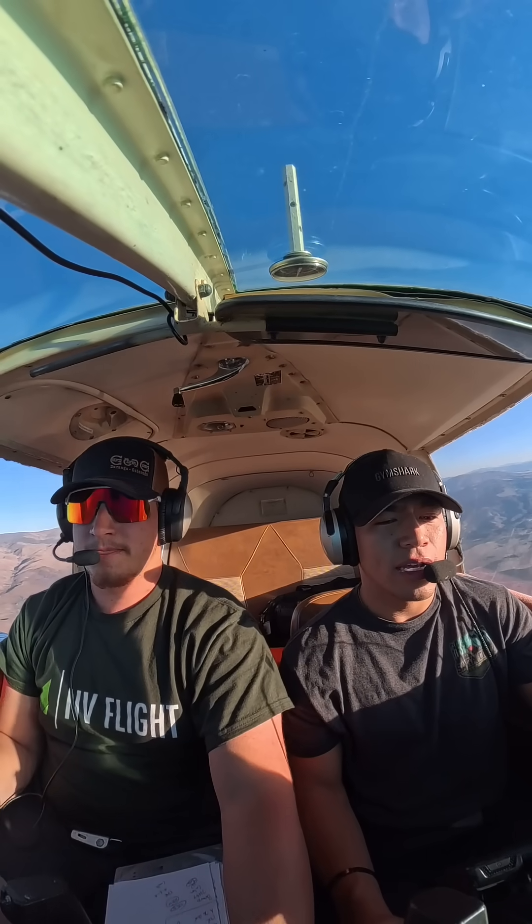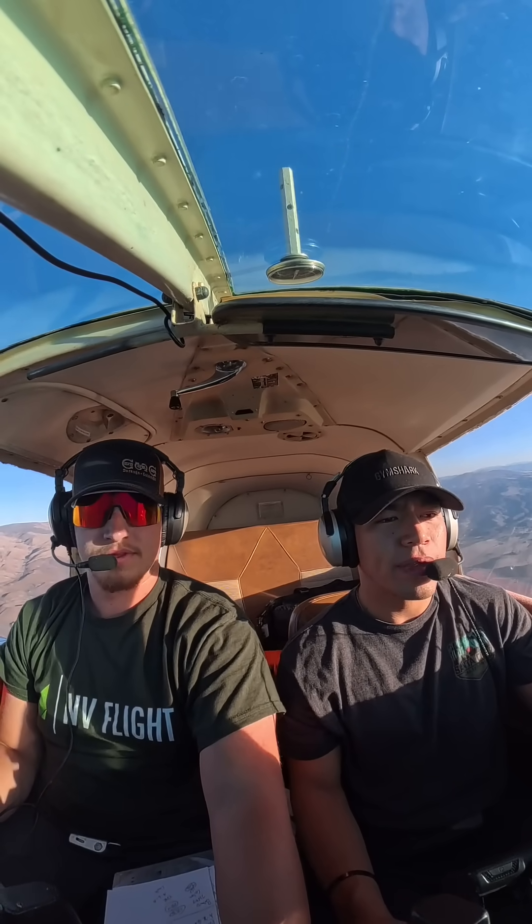And until then guys, we'll see you guys in the sky. I'm going to bring our power back a little bit. We're going to set this up in a slow flight here. We're going to start just slowing up. We're going to wait for our speed to come back.